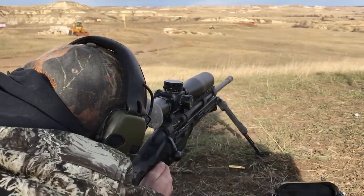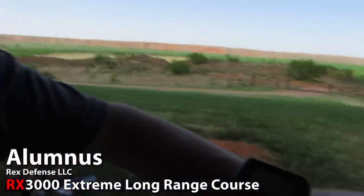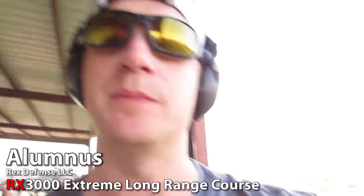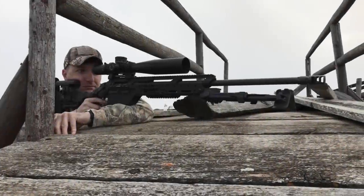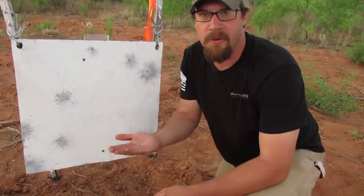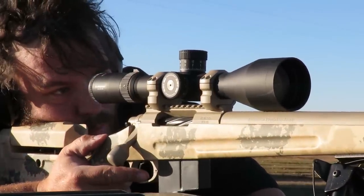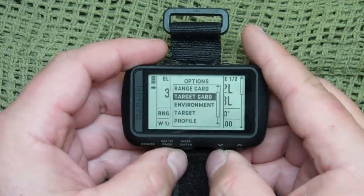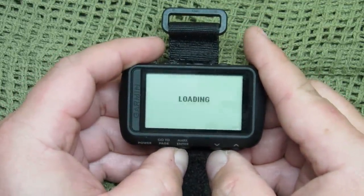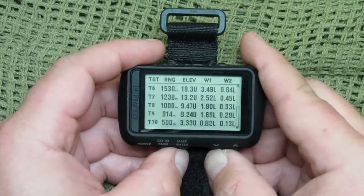People who attended the RX 3000 ELR course used these devices with very good performance. Many attendees are engineers and scientists who have no problem studying the manual and ensuring all inputs are correct. We were shooting beyond 2,500 meters and out to 3,000 meters, and after inputs were corrected, using custom drag models and all the device features, they got very accurate ballistic drop data. But if you slop through the inputs, it's going to give garbage back. To demand top-notch performance, you've got to become a bit of an engineer and scientist.